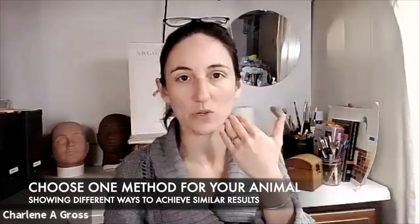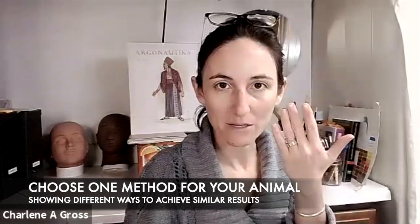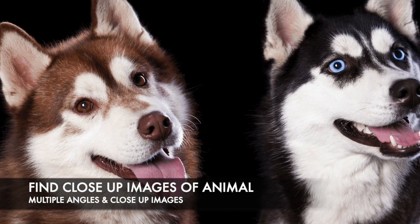I'll do a nice blended foundation color of my animal on the left side of my face. On the right side I'll do a harder edge and outline that defines where my makeup ends, instead of blending. I'll also block out an eyebrow so you can see the difference between blocked brows and unblocked brows.